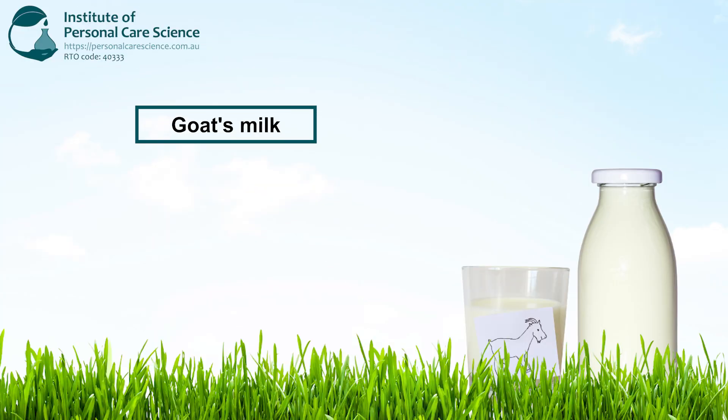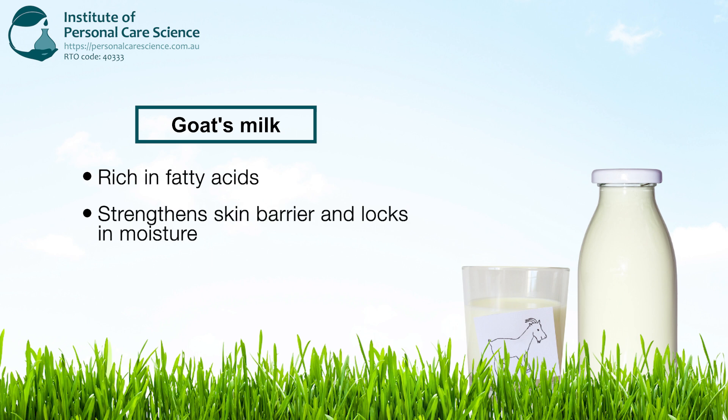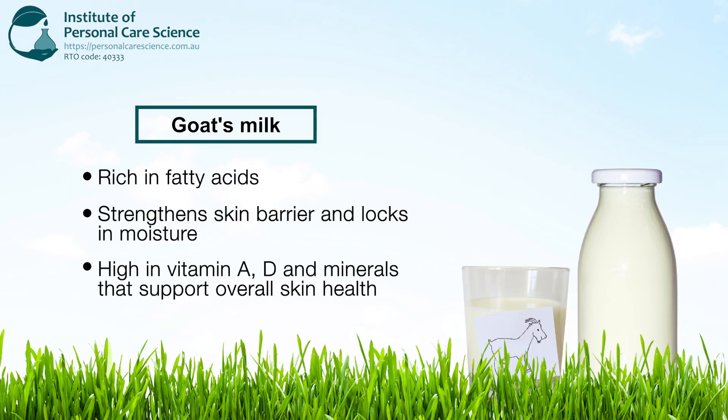We are using goat's milk in our goat's milk and hemp emulsifier-free serum today because goat's milk is rich in fatty acids like caprylic, capric and lauric acids which are similar to the skin's natural lipids. These fatty acids help to strengthen the skin's barrier and lock in moisture, making it excellent for dry or sensitive skin. It's also high in vitamins A and D and minerals like calcium, magnesium and selenium which support overall skin health.